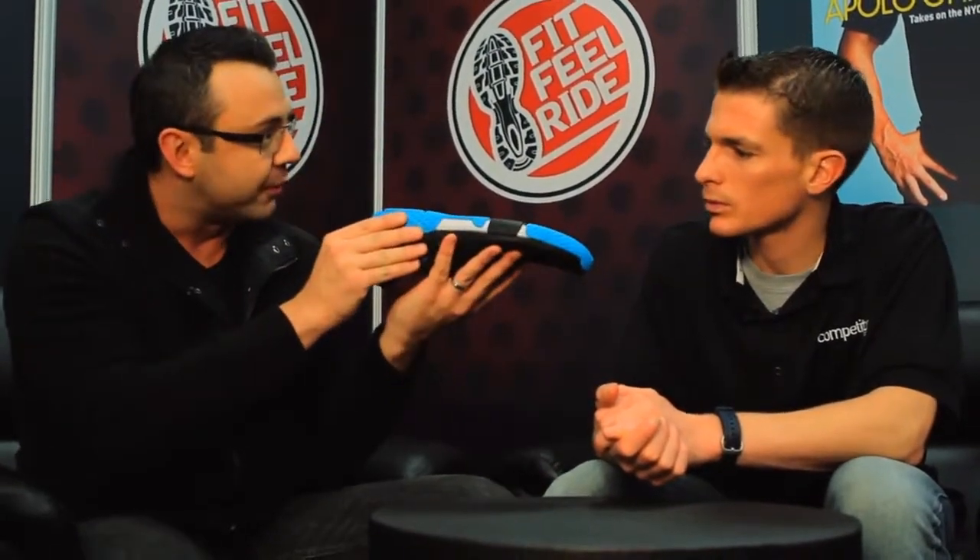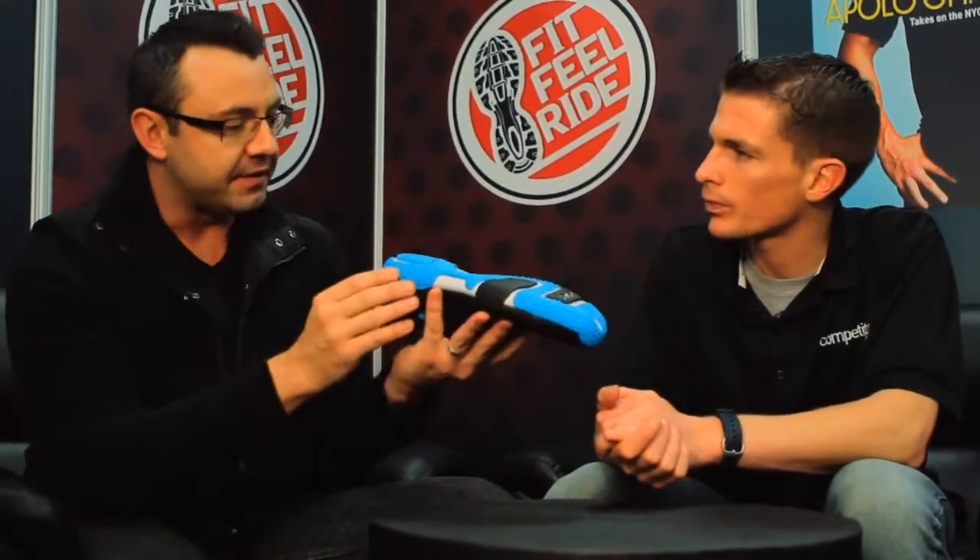How's it going to ride with that zero drop, that minimal feel? Is it going to force me more into my forefoot? It is definitely a shoe designed for a mid-foot, forefoot type runner. What we've done here is we've even shaped the shoe to have a bit of a concave look to it. That is mirroring the naked foot. We have a rounded heel, which again enforces that mid-foot, forefoot position.